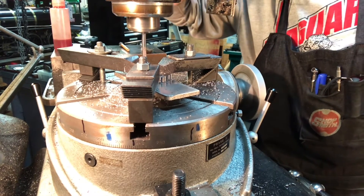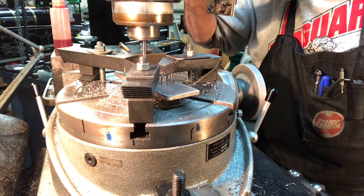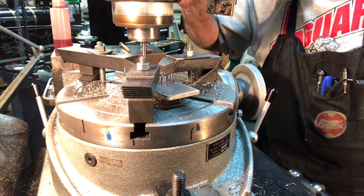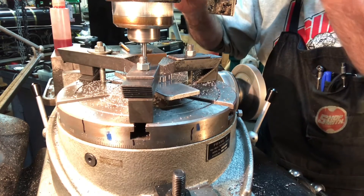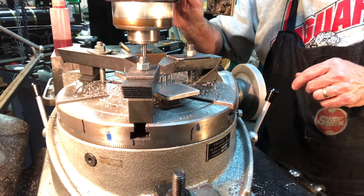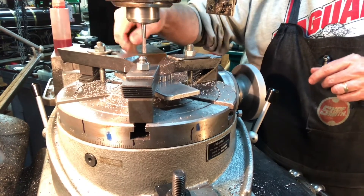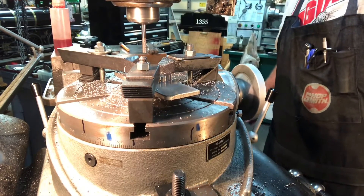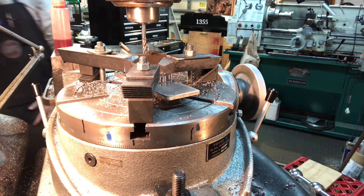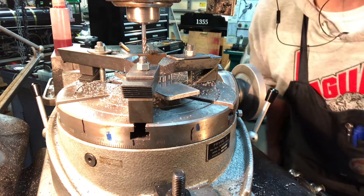I'll put a little cutting fluid on the cutter. I just thought it'd be useful to show how slowly I'm doing this — real nice and easy, just gently feeding that thing in. The disc is only 281 thousandths thick. I've got a digital readout on my quill which I'd set to zero, so I can see it to the ten thousandths. There we go, it's all the way down into the sacrificial aluminum plate. I'll go ahead and turn that off.